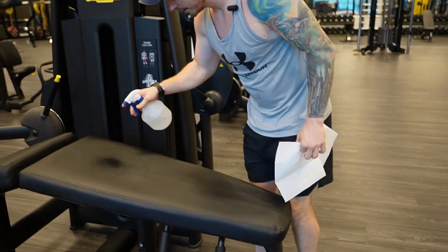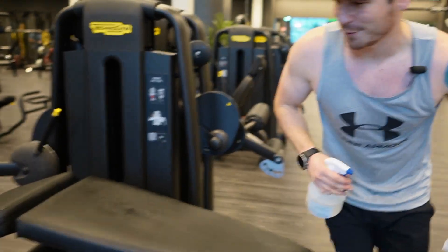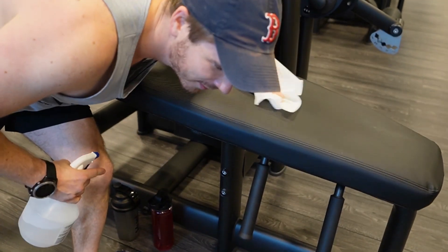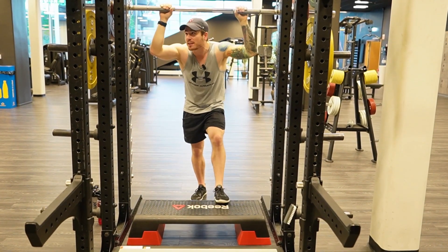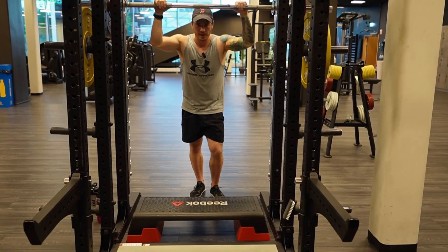And now the most important detail — the most important part of leg curls: cleaning up after yourself. My gym doesn't have a standing calf raise machine, so I just use a smith bar, put some weights on that, and use an elevated platform. It works just fine.